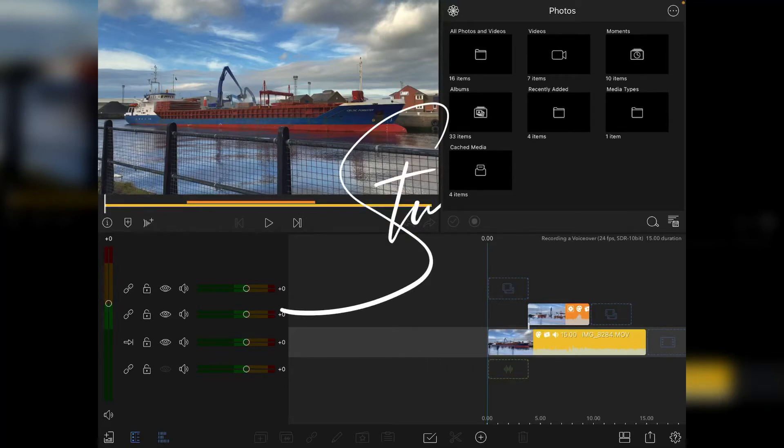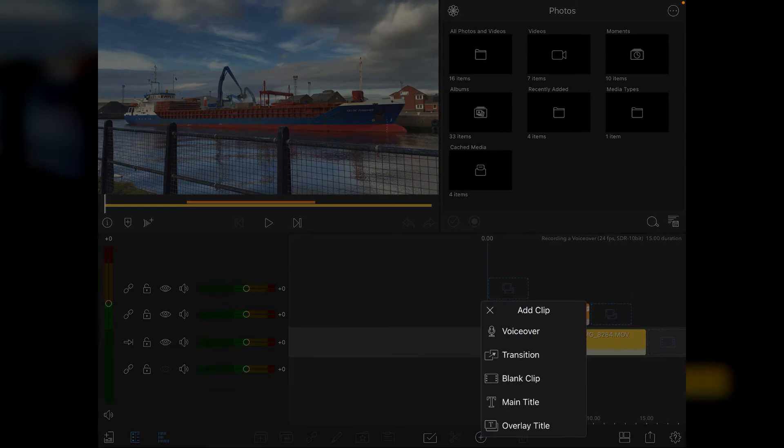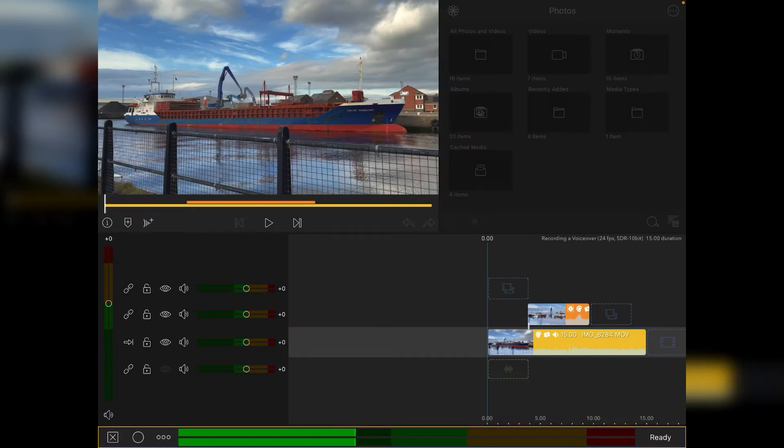Hi, I'm Stu and welcome back to another LumaFusion video tutorial. Today we're going to take a look at the voiceover feature within LumaFusion and I'm going to show you how to get the best out of it. Tap on voiceover, and if you're using a keyboard on your iPad you can press the V key to get into the voiceover feature.